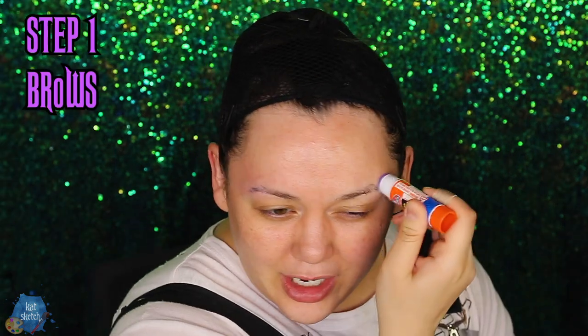The first step when you want to do the e-girl, soft girl, anime makeup look is: you're going to need glue. If you want to cut your eyebrows in half you can, because we need our eyebrows to go straight — we need them to look like straight-up swords. I'm going to hide the edges of my brows by flattening them down with a glue stick and powder. Then I'm going to color correct not only that, but these dark under-eye bags. My favorite color corrector is the Charlotte Tilbury one.